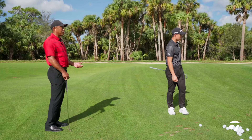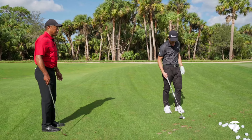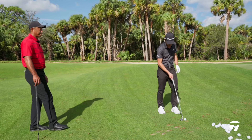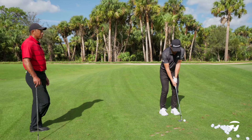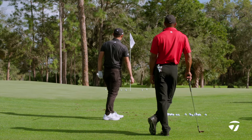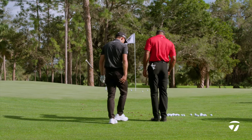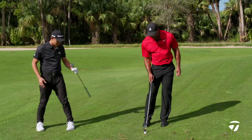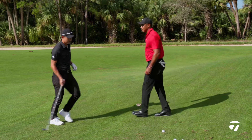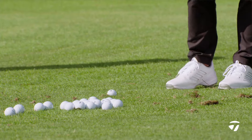I would never hit one that high because I have my 56. But I'd take that - that's a shot I'd take all day in a grainy situation, ball sitting down. Okay, let's say if you had a lot more grain - somebody's already been there. Where you still have to carry it - how would you actually get this close?